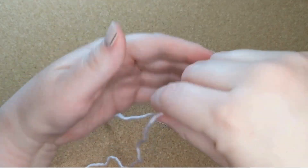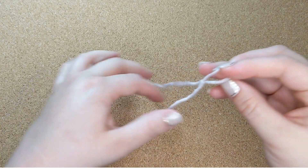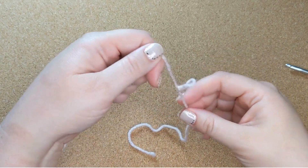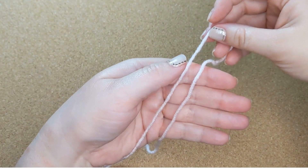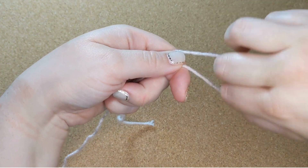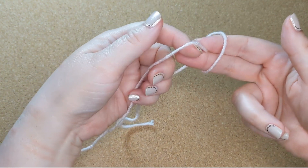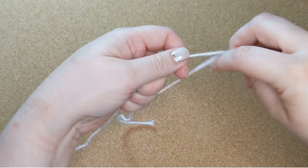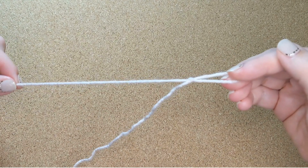I'll do that again — I'll show it to you at full speed, and then I'll do it again nice and slow. Lay it over your hand like this with the tail on the right, put your two fingers in the loop, twist them over, put the working yarn between them, and pull it through.